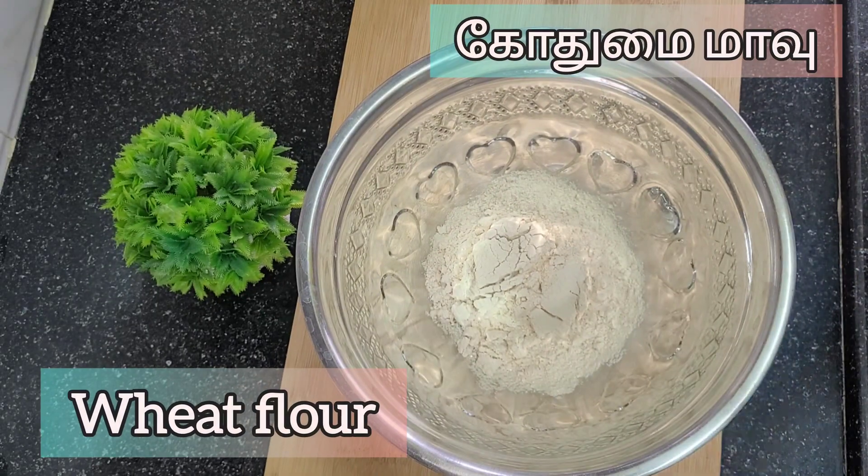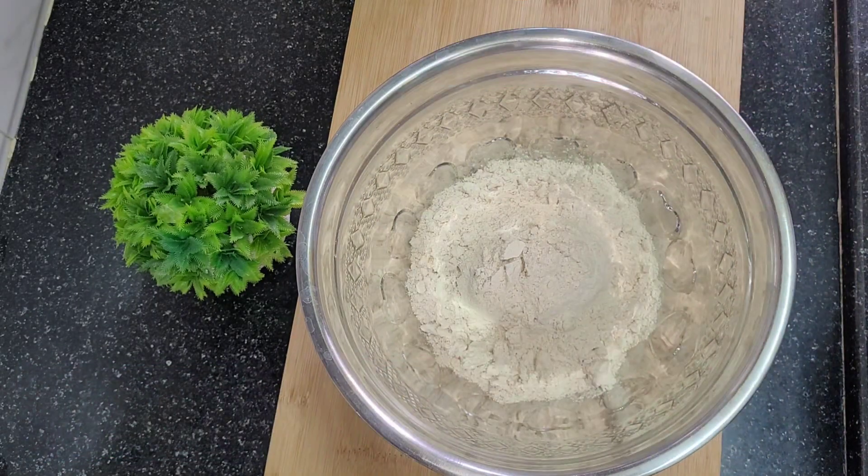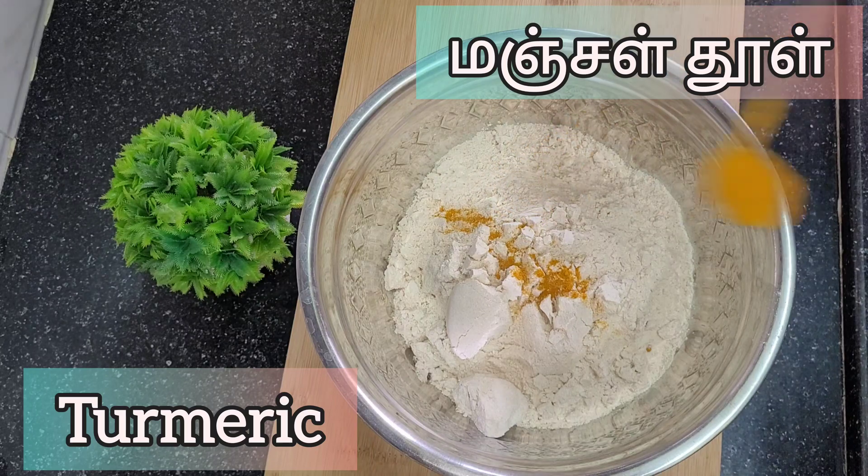Now, add a little bit of healthy oil and a little bit of salt.